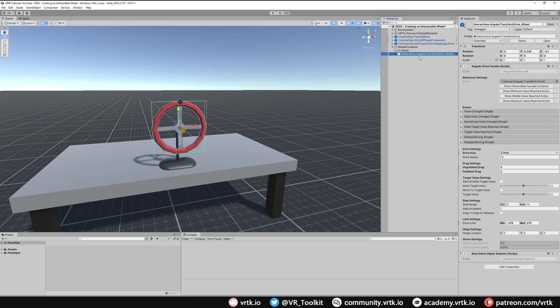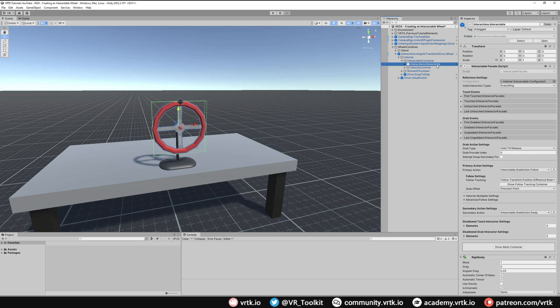We're going to drill down into what's going on inside this prefab. Because the controllable prefab just uses an interactable internally to work, we can go and look at that. We click on Show Interactable Facade Container and that drills us right down into that object, which is what we want to change next.